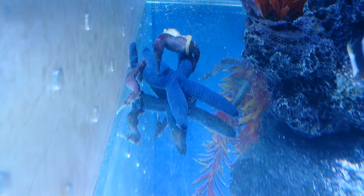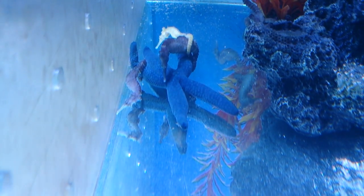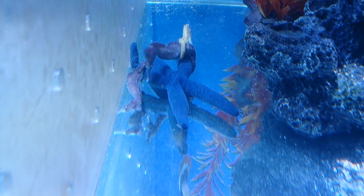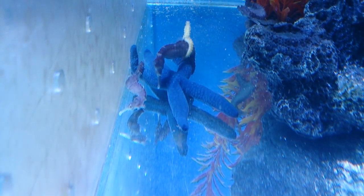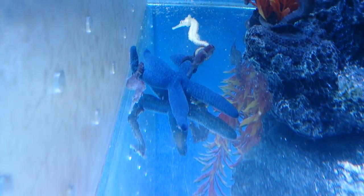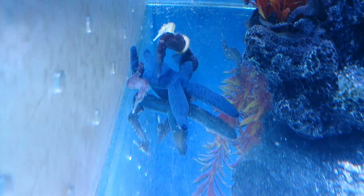Also, try not to keep them at too low a salt level. They'll often find their way into fish-only aquariums where people run them at 1.018 or 1.020, and that's just too low. These are invertebrates and they do prefer a higher salinity.